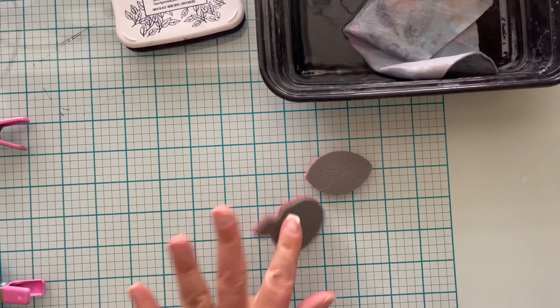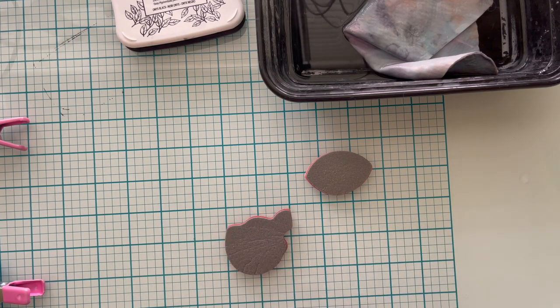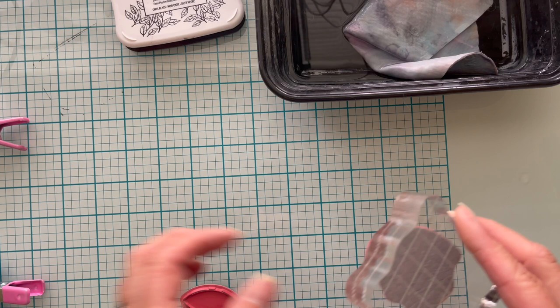Now I'm going to check to see how sticky the foam still is. If you can put it on an acrylic block and just flick it off with your fingernail, it's not sticky enough to stay. So we need to do something about that.